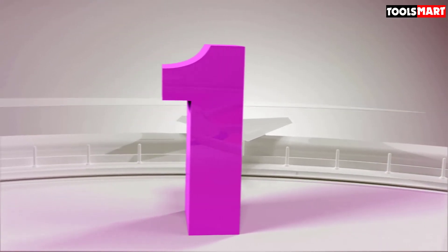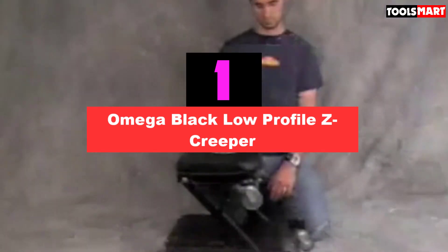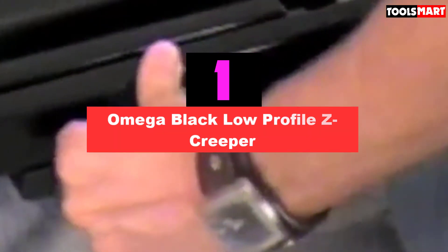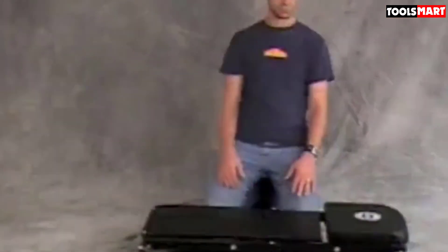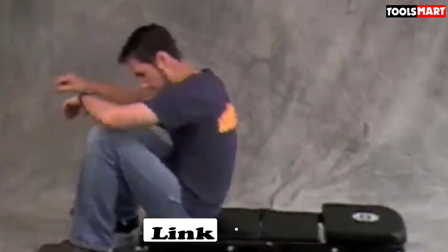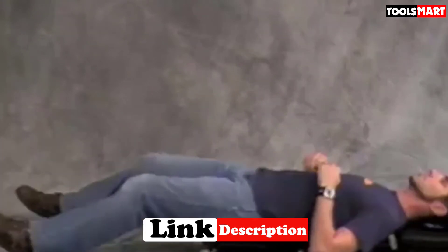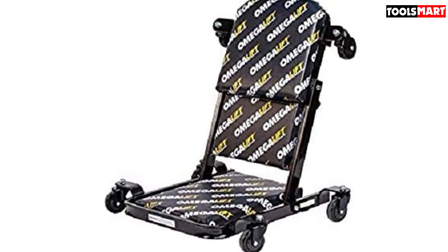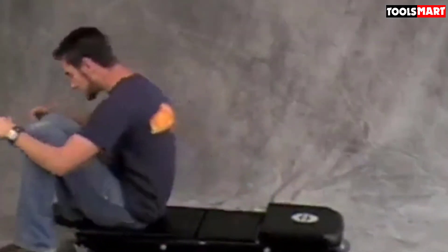Finally, the top product on our list is the Omega Black Low-Profile Z-Creeper. This might look very similar to other models on the list but it has a few very important differences. This Z-Creeper features a low-profile design — the frame is at the same height as the wheels, allowing you to get a few inches lower than other creepers. It's also very large, with a length of 40 inches and width of 26 inches. There's plenty of comfy soft padding, and the process to transform this creeper into a chair is quick and easy.